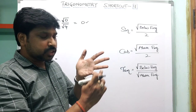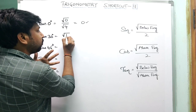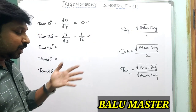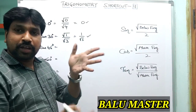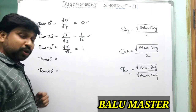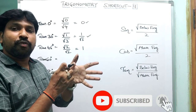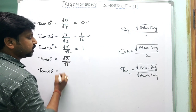For tan 30°: below fingers = 1, above fingers = 3, so √(1)/√(3) = 1/√3. For tan 45°: below and above fingers are both 2, so √(2)/√(2) = 1. For tan 60°: below fingers = 3, above finger = 1, so √(3)/√(1) = √3.